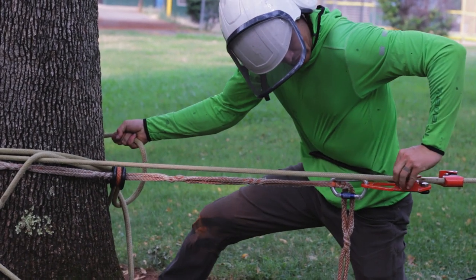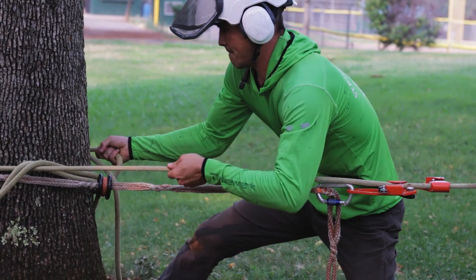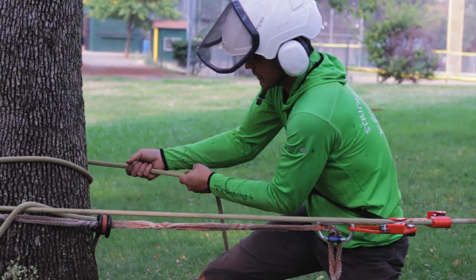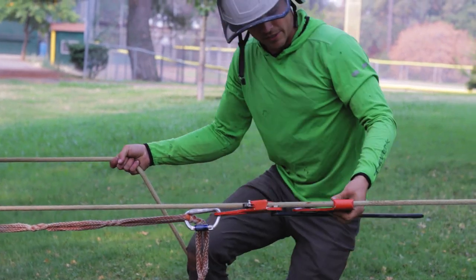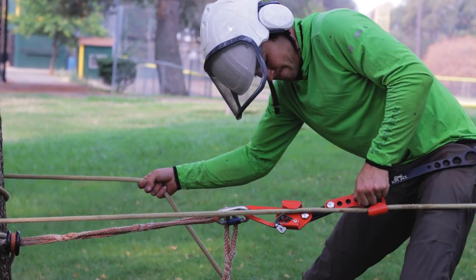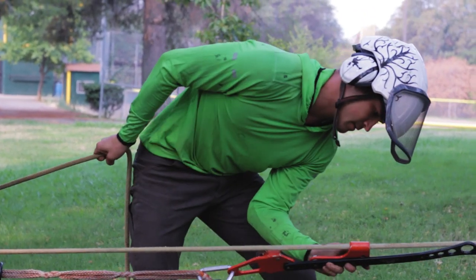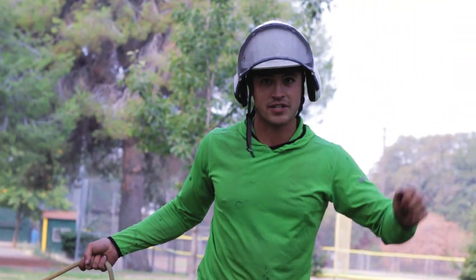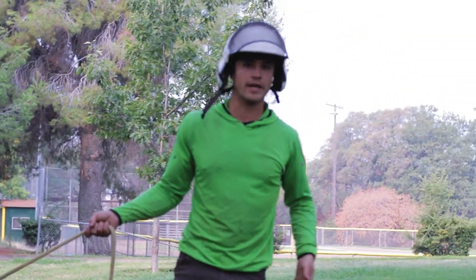I'm going to release the lower progress capture, hold this — now I've got slack — and as I release the tension, it should pop right off of there. There we go. My rope is still tensioned really tight, and now we can follow the tree, lower the branch, whatever it needs to be.